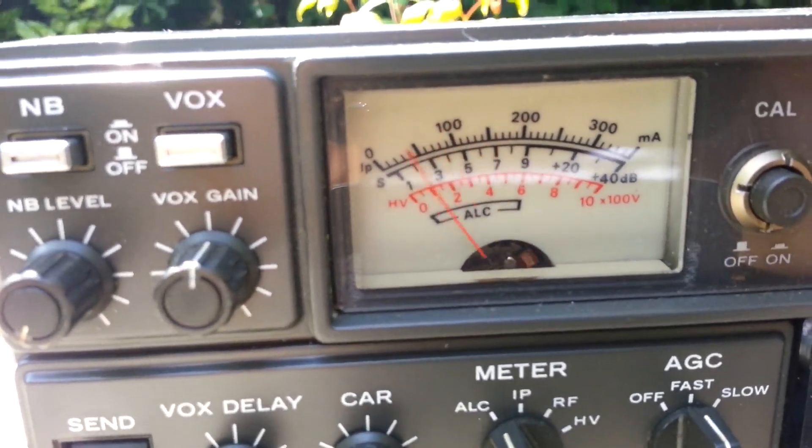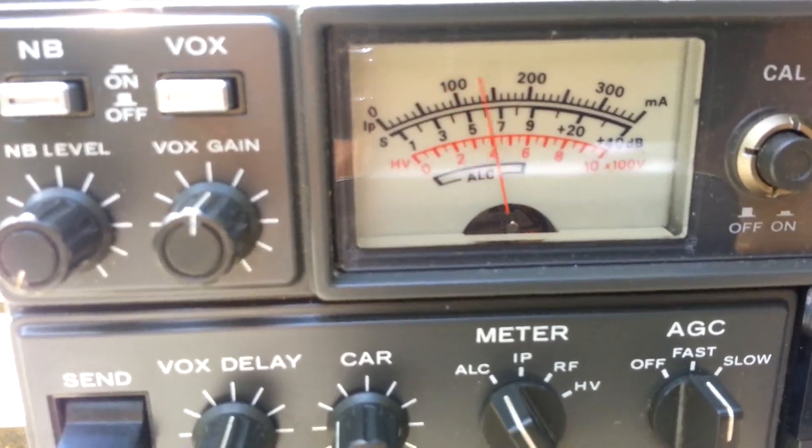CQ, CQ, CQ, CQ, CQ. Mic 6 X-Ray Romeo Echo calling CQ.